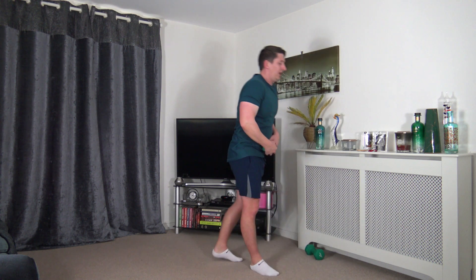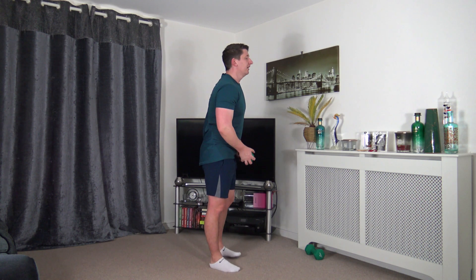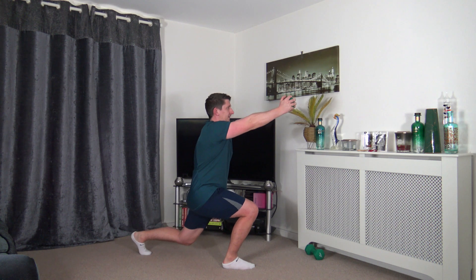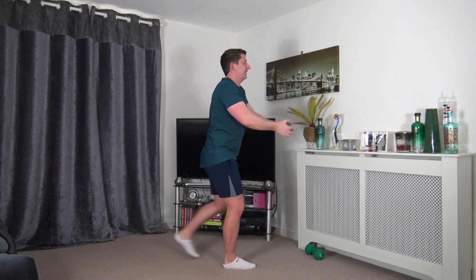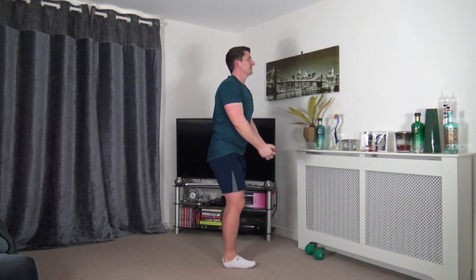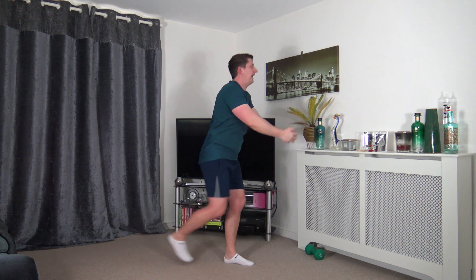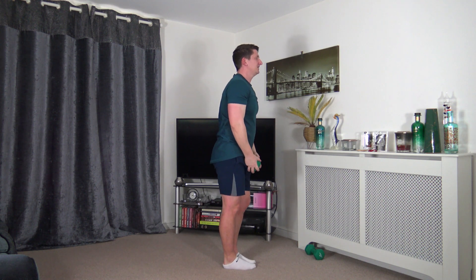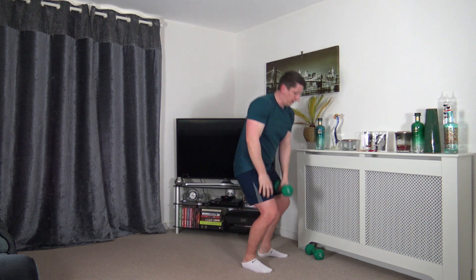Grabbing one weight — we're going to do the reverse lunge to front raise. Or you can just lunge or front raise. Choose your depth within the lunge, you don't have to go all the way back. Let's go — keeping that head up facing forwards. Shoulders back, chest out, head up facing forwards. Take your time stepping back, focus on the balance.